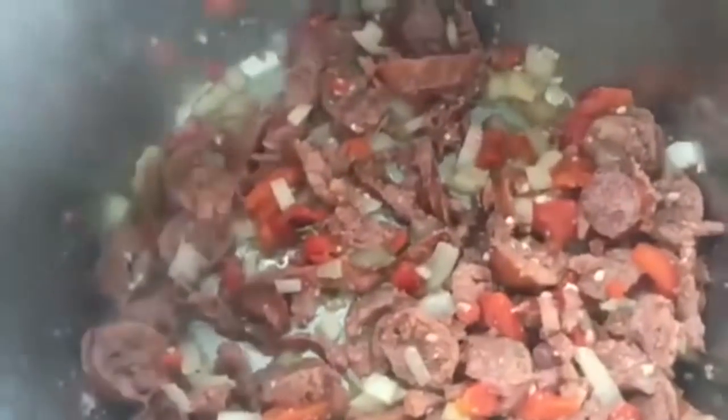The sausage has been going for a good five minutes. Now we're going to start adding everything in so we can start pressure cooking. I'm going to leave it on sauté mode just to keep the pot hot — that way it will come to pressure a lot quicker.